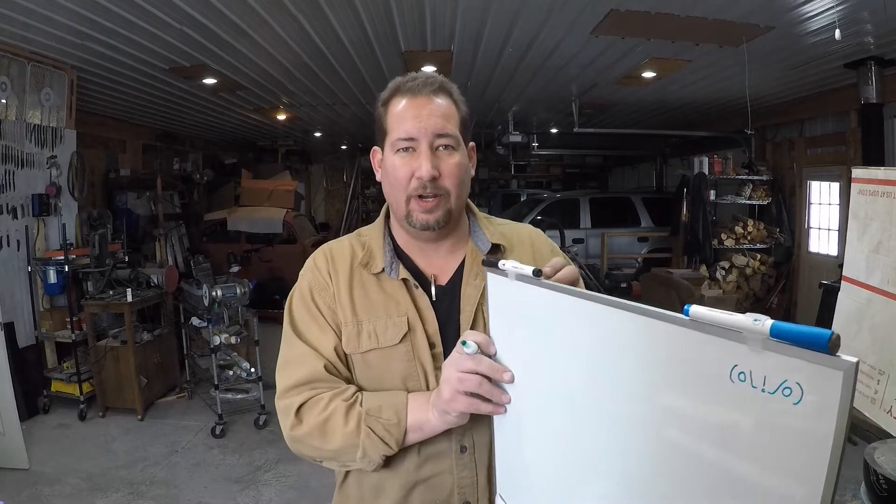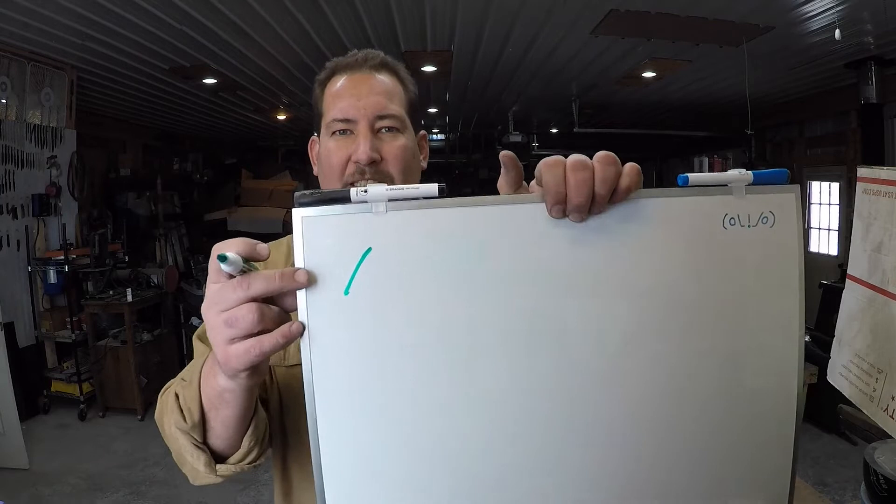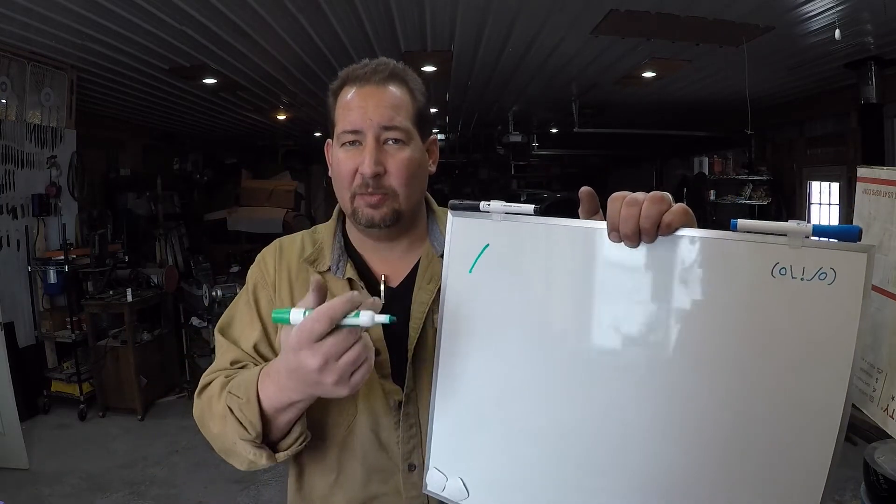I said in that video I was going to go get a whiteboard and I got one, which means now you can see big old honking lines like that instead of little bitty pencil lines.